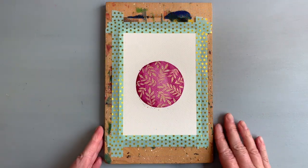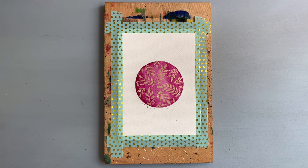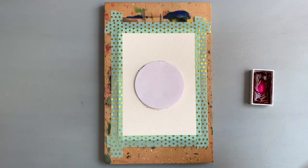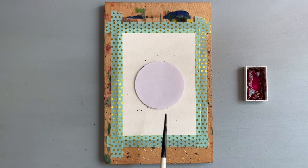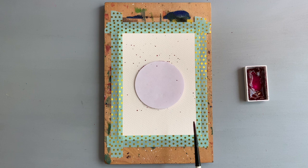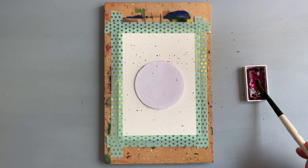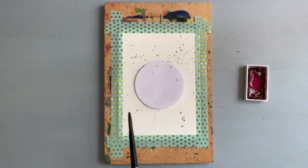The leaves are finished, and now let's tackle my mistake. I decided to add splatter — pretty logical, isn't it? I die cut a circle to cover the ornament because I did not want any splatter over it, and I splattered the background. This blends those tiny dots perfectly. Unless you knew they were there, you would not notice. So let's pretend this was the plan all along.